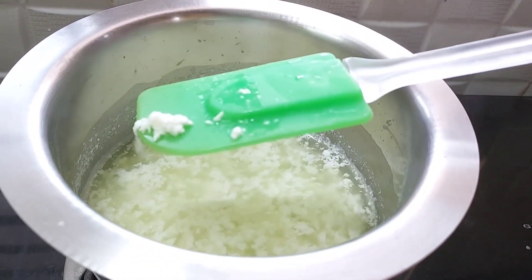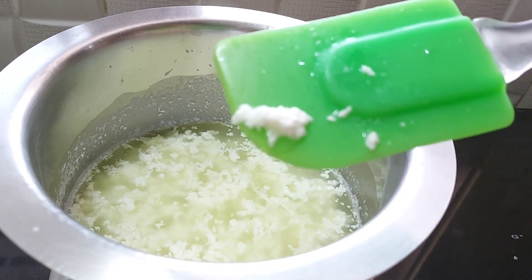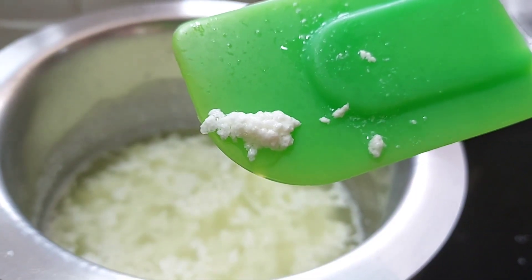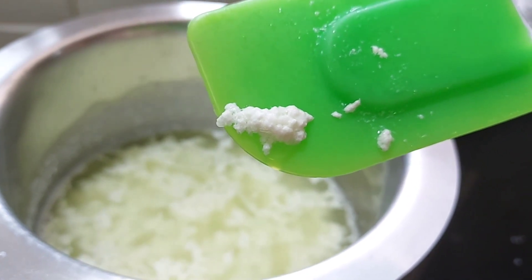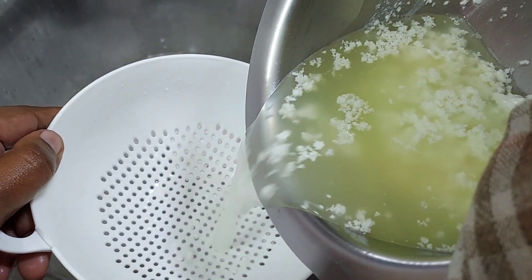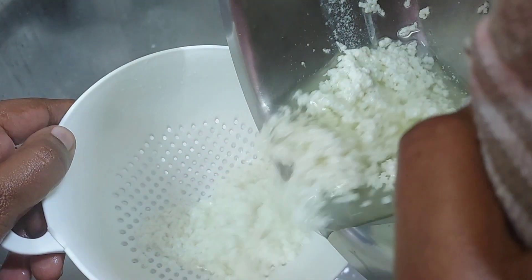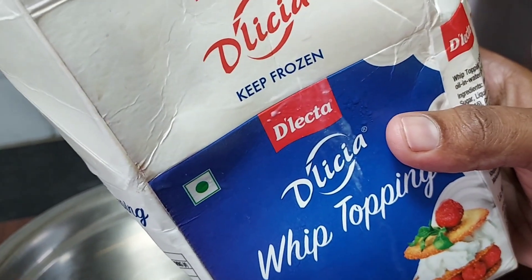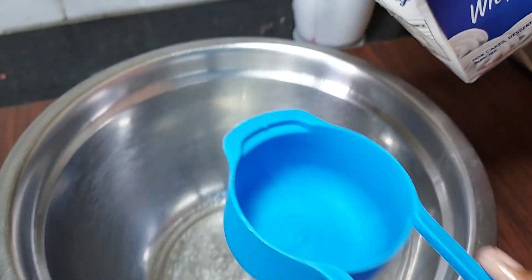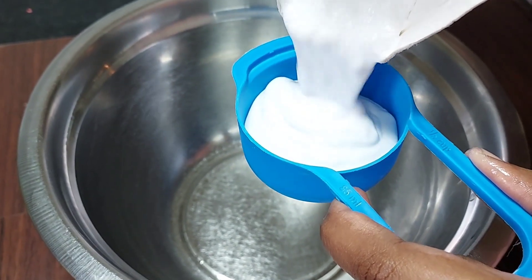We will start with the cream cheese. You will try it differently. In this video, you will be able to make a cake. I will also try it differently. When I cut it out, I will put it in the freezer for 10 minutes. I will use this brand as well.